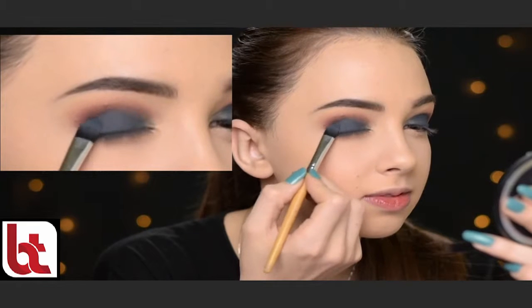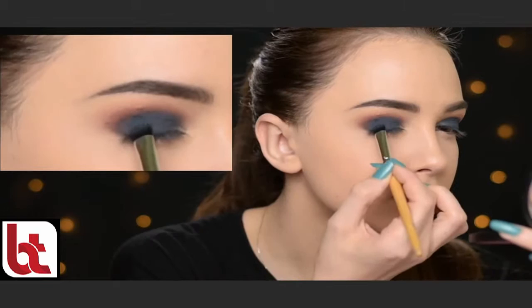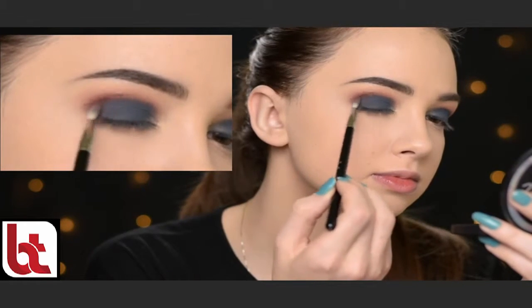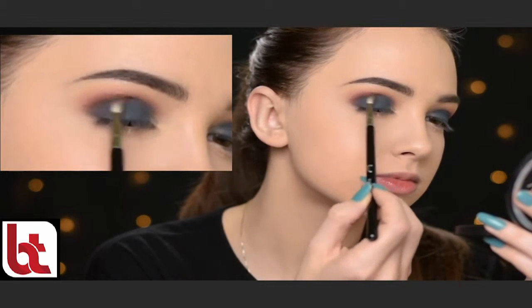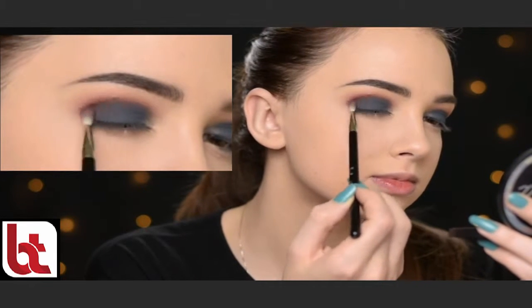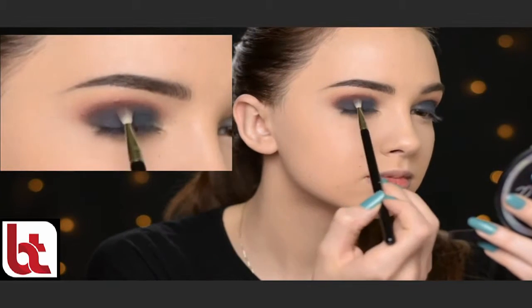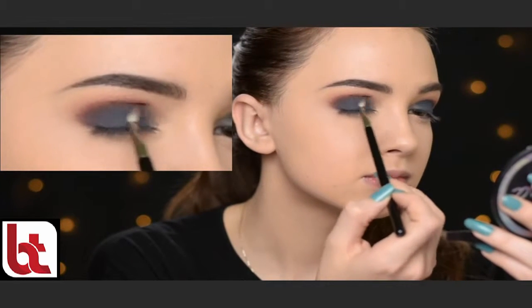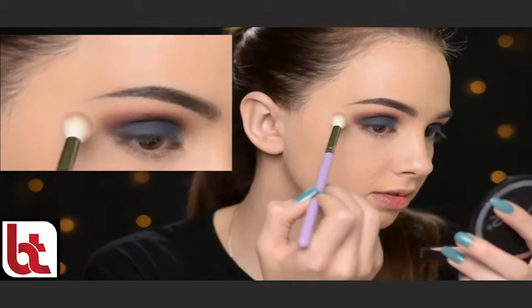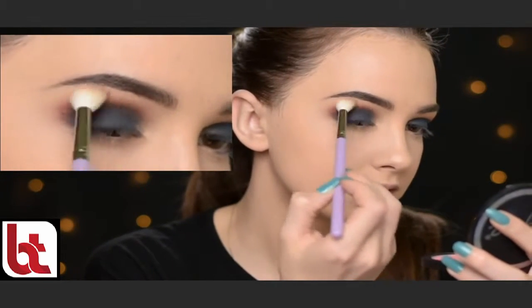I'm going to add just one more layer of that grey eyeshadow because with the blending I lost some of the intensity. And then I'm going to diffuse it into the crease again with that eyeshadow Blazing by Anastasia Beverly Hills and the Sigma E36 brush. Then again I'm taking that Makeup Addiction Diffused Blender brush to make sure there are no harsh lines in the upper crease area.